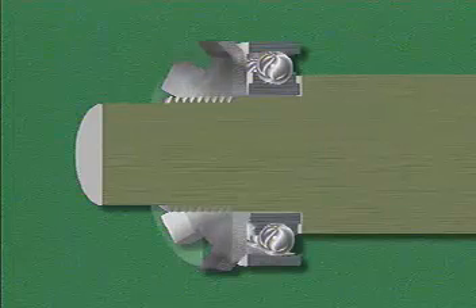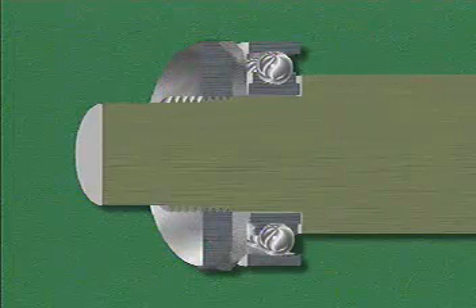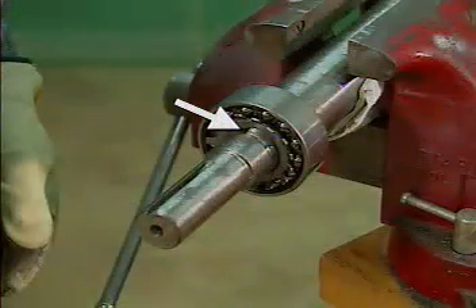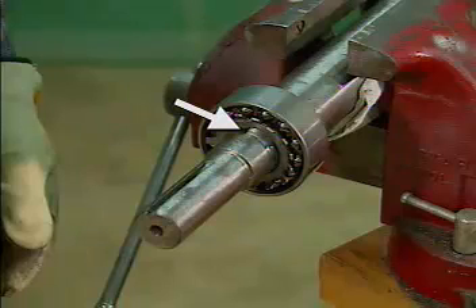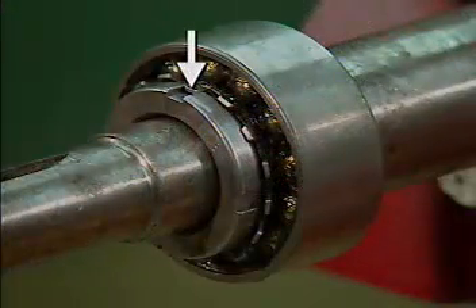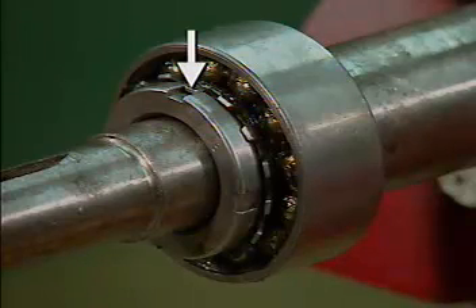A lock washer and a lock nut are used on the other side of the bearing to prevent the bearing from sliding in the opposite direction. The lock washer has a tab that fits into a slot in the shaft and prevents the lock washer from slipping around the shaft. Other tabs on the lock washer can be bent to fit into slots in the lock nut to prevent the nut from loosening.